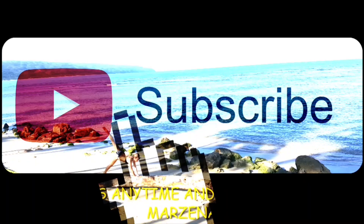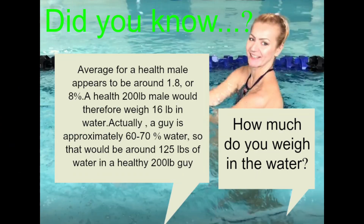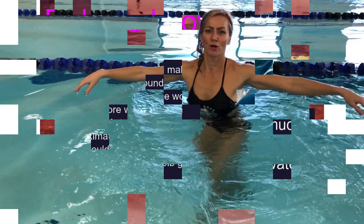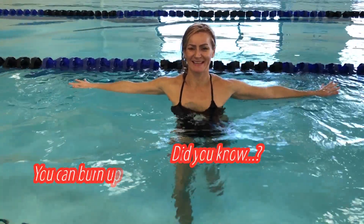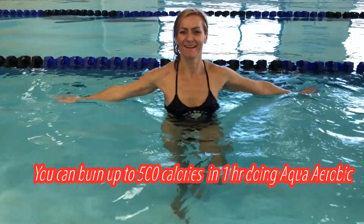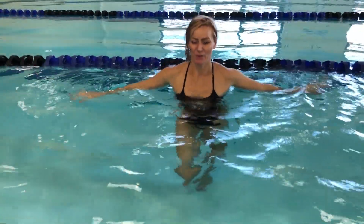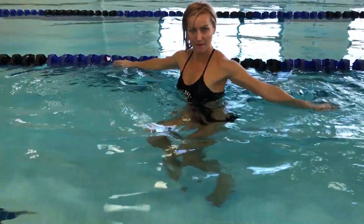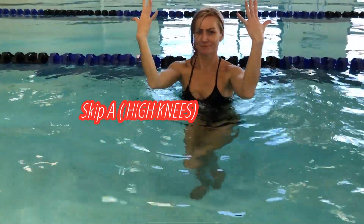Please subscribe if you are new here. In today's class I will be incorporating some equipment. Find a water level around your chest for the first segment. Water temperature should be pretty comfortable. We don't need to warm up separately because we'll warm up with the first segment. Repeat each exercise one to three minutes. This is skip — we're gonna lift those knees up and go with a circle movement.